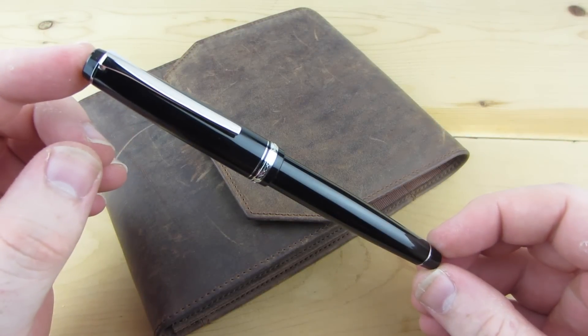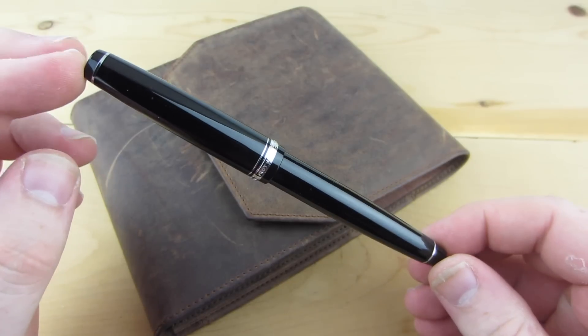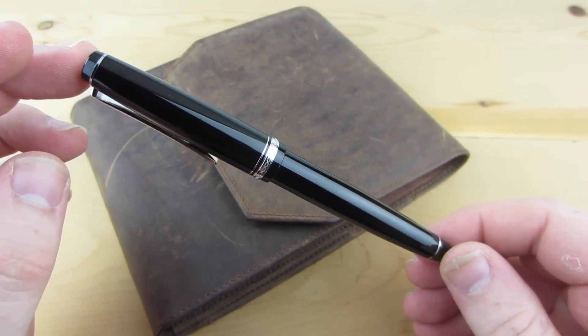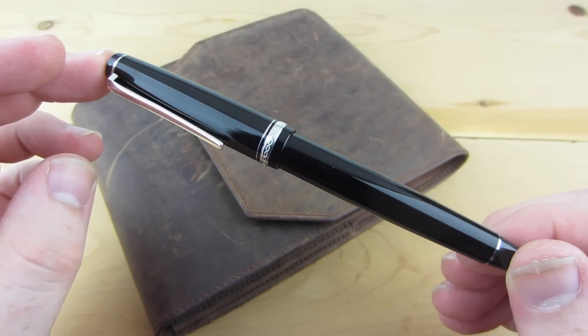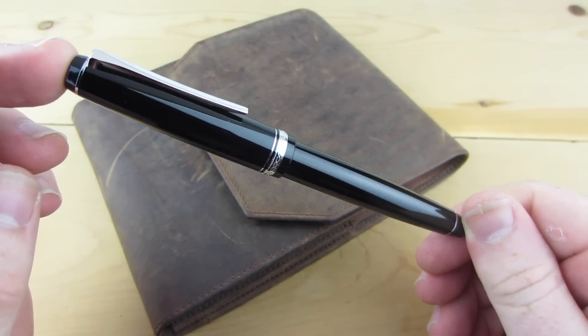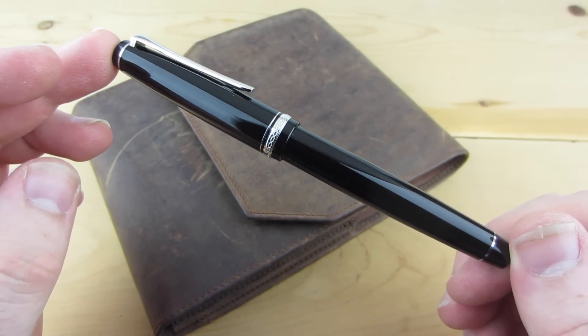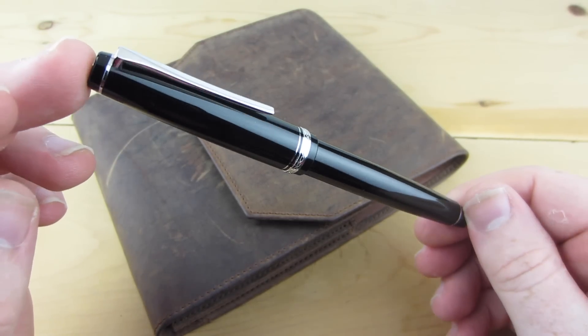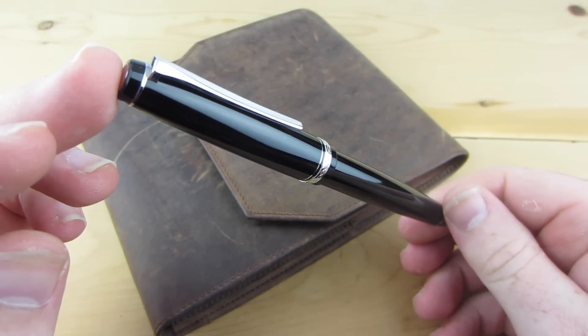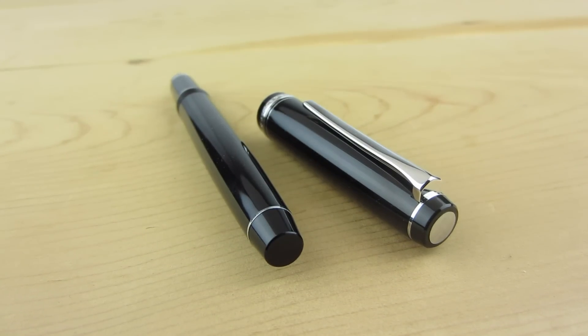Like many of Pilot's more high-end pens, the Falcon sports a conservative design of highly polished black resin with gold or rhodium trim. The flat cap and barrel ends give this pen a classic look, but the modern clip design keeps things fresh and prevents the pen from coming off as old and boring. In addition to the various thin bands that accent the pen, there's a shiny disc on the top of the cap that helps catch your eye.